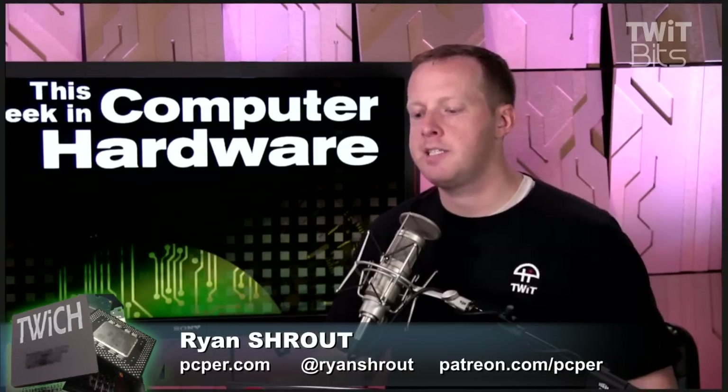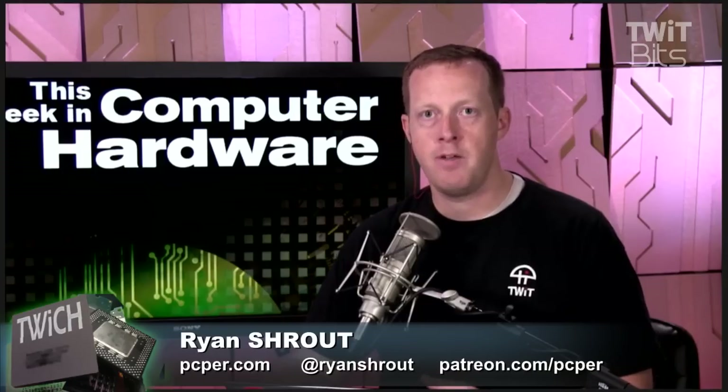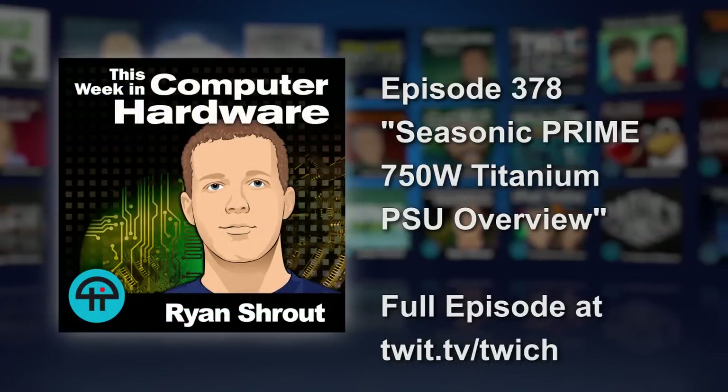I think Seasonic is going to keep this technology to themselves for a little bit, but you'll likely see some of their OEM partners want to adopt this digital platform, specifically because of how well it's been received by reviews like Lee's. I'll be curious to see how pervasive this tech becomes by next year's CES.